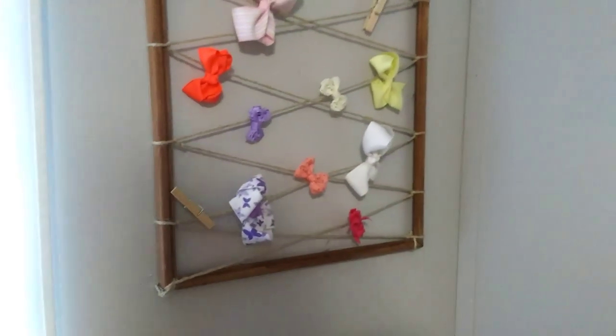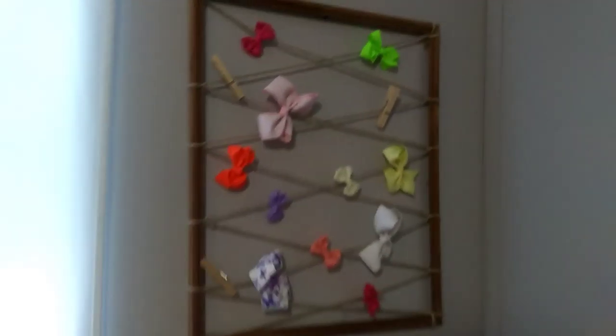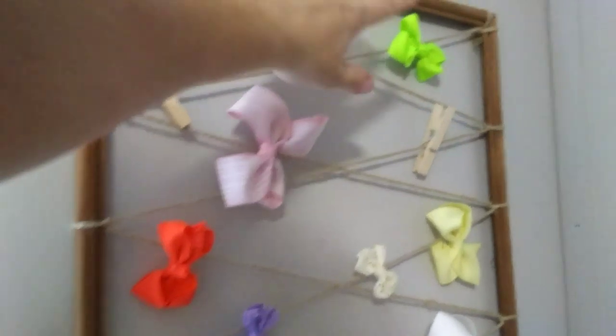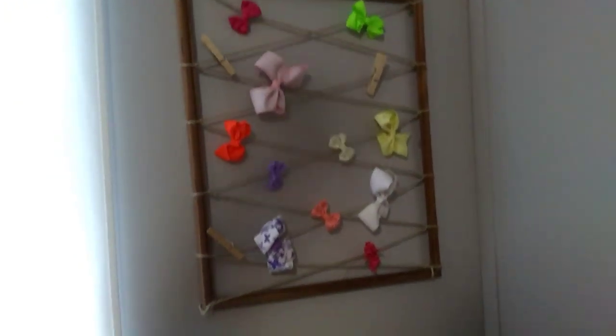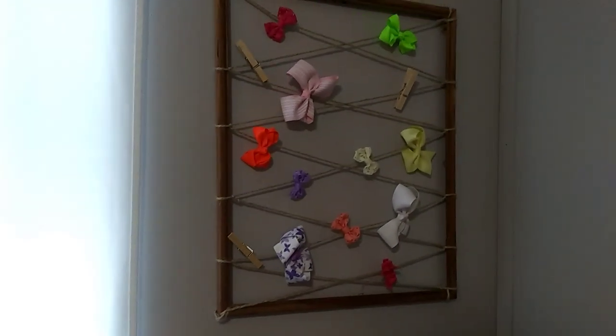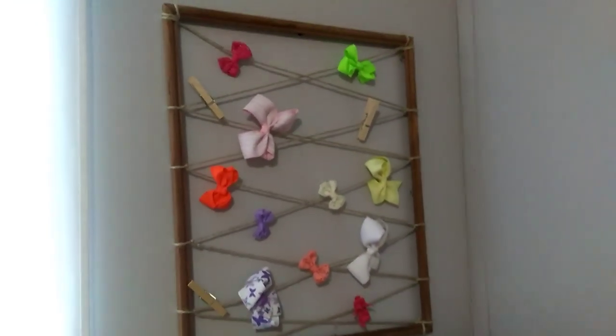This would also make a really cute gift for a little girl who likes to wear bows. You could make this and then stick some new bows on it for her, and maybe even put her name at the top right here — that would be super cute. So I hope you guys enjoyed today's DIY project. Make sure you give me a thumbs up if you do, and I will see all of you in my next video. Bye y'all.